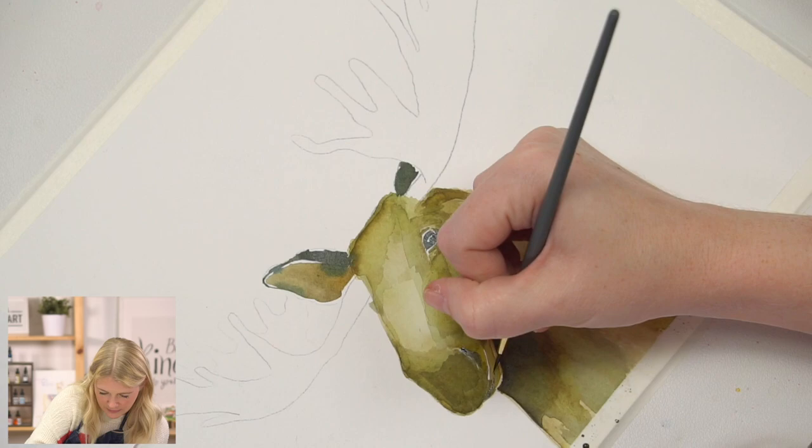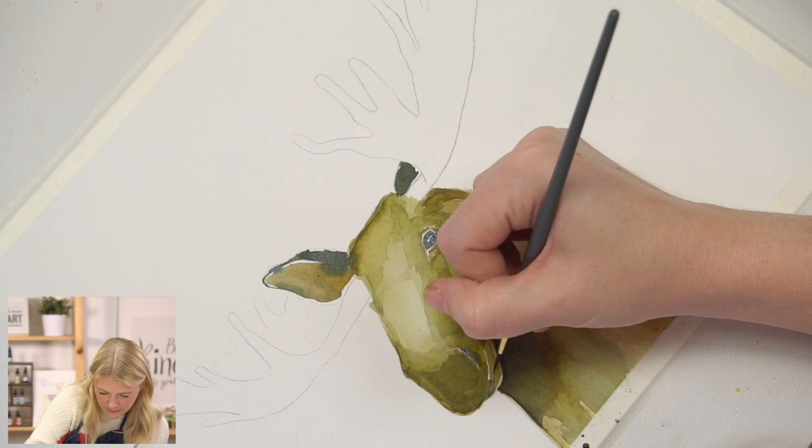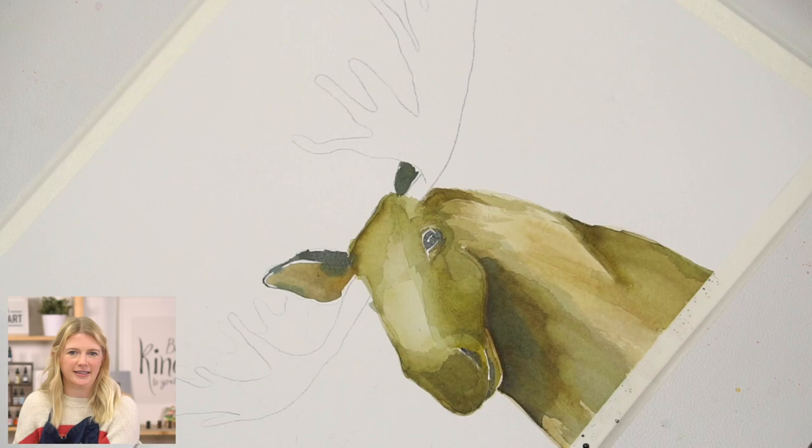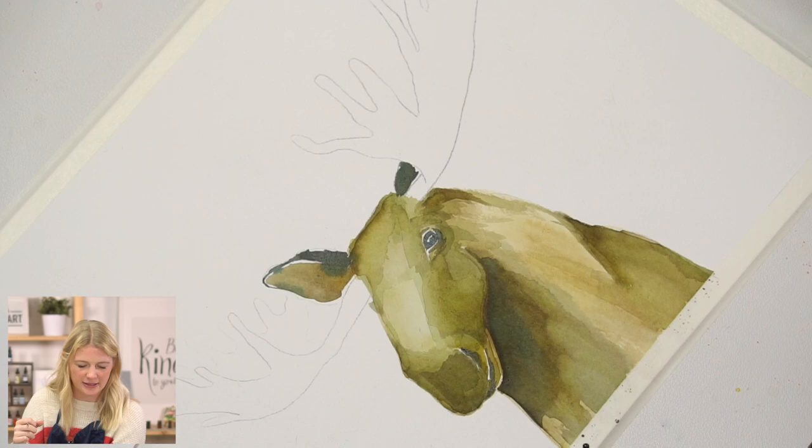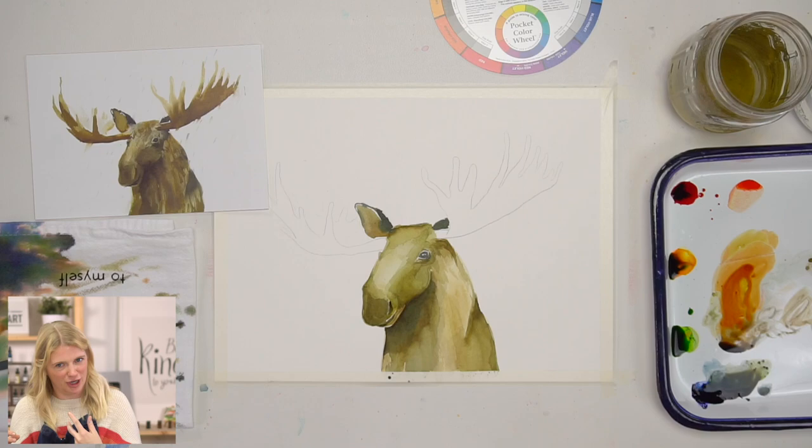Mouths are always a little bit funny because they can give you an idea of the expression — like, I'm smiling or I'm not. I never really know the expressions or what these animals are going to look like until I put in the eyes and the mouth, because that gives so much expression information.